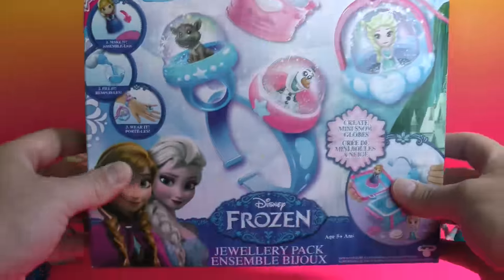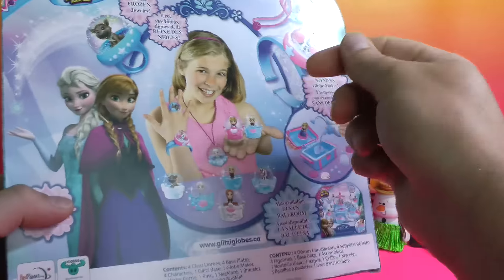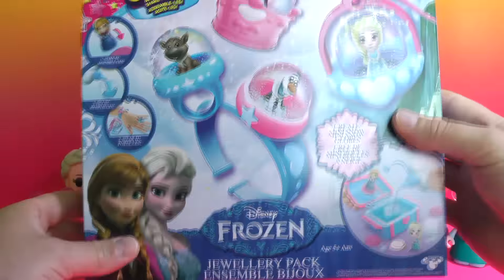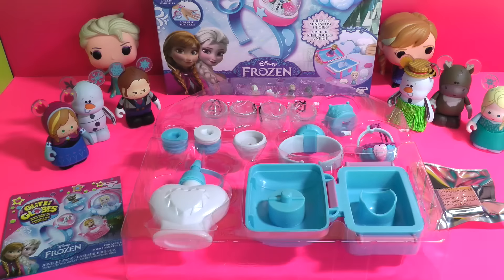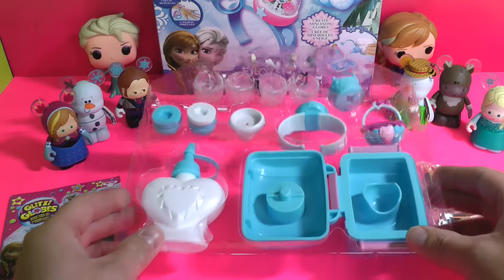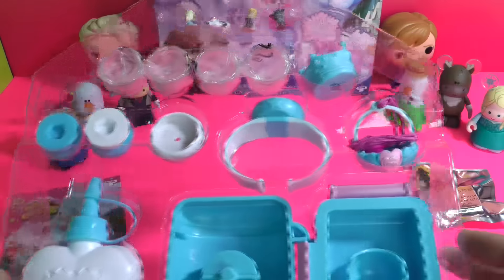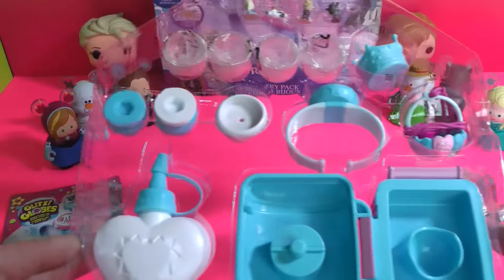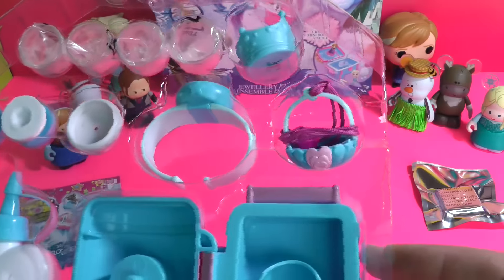I'm gonna get everything out of the box and show you what comes in this set. Got this at Toys R Us. There's a bigger set too that has the wands and other things for Frozen also. Here's how it comes when you pull it right out of the box — nicely laid out. You can see the figures at the top, all the little different globes, all the little holders, the bases, the bracelet, the necklace.